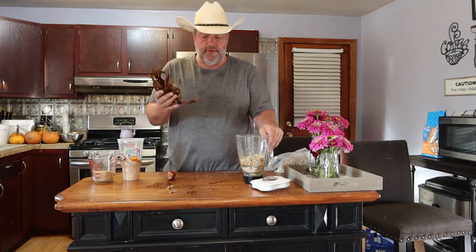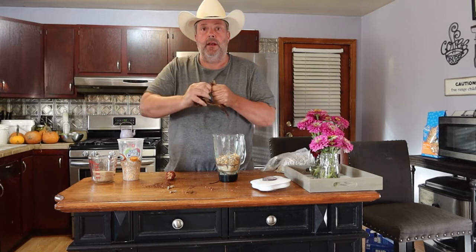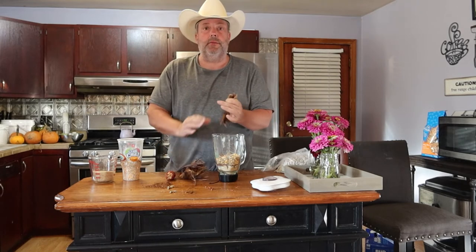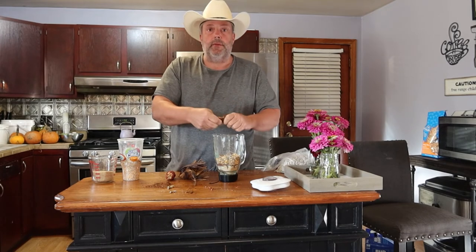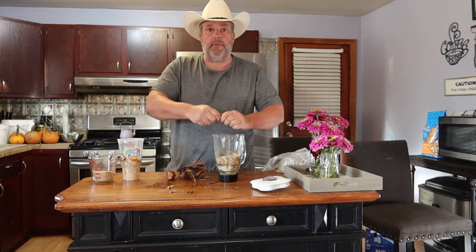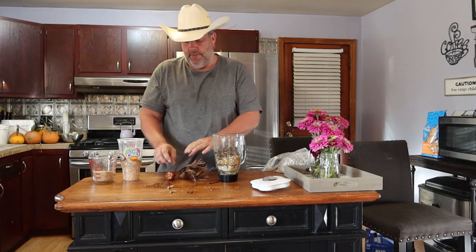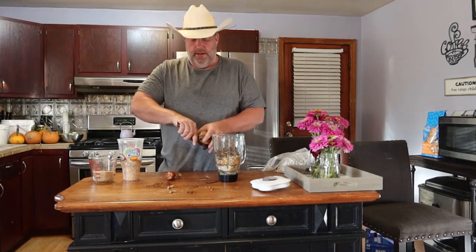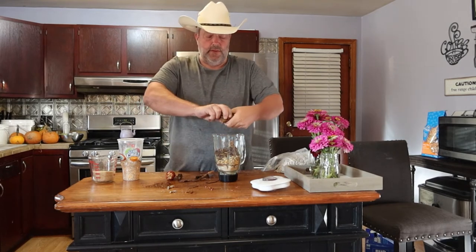This is some corn cobs from this year, so I haven't had a whole lot. When I do a big batch, I've got to let my corn get a little bit drier out there on the stalk before I pick it. But I'm going to go ahead and put it all in the blender.